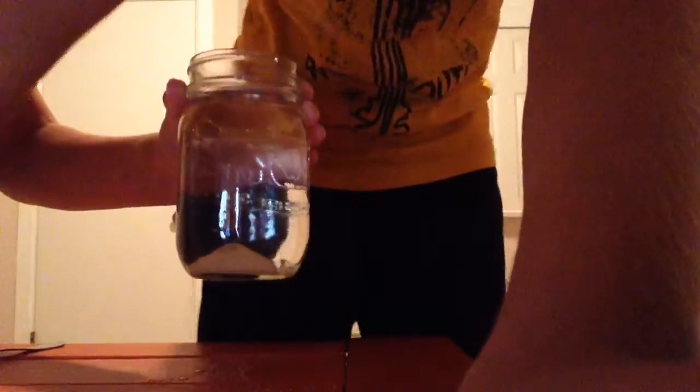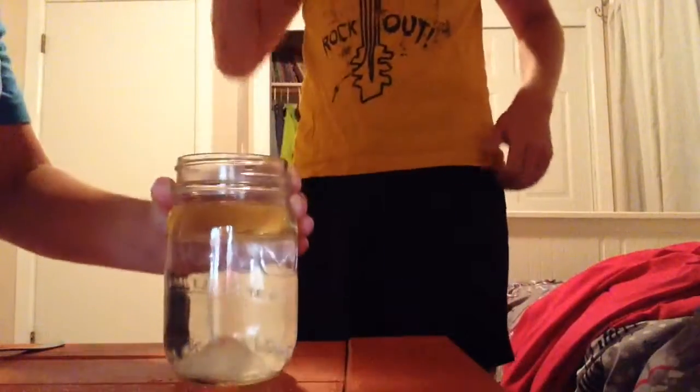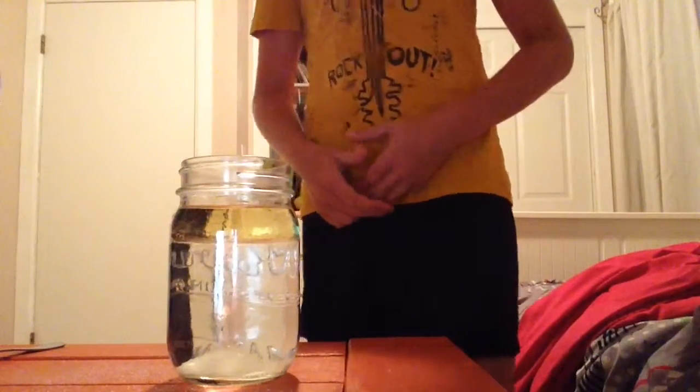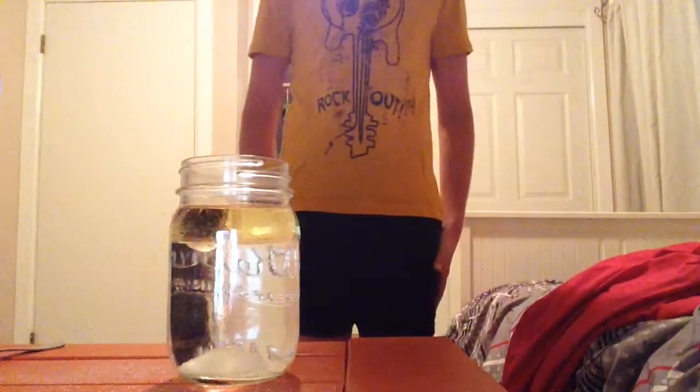And it'll make like a wobble lamp, but it doesn't glow. See? Just like this. And it should just go up and down. Come on, work.